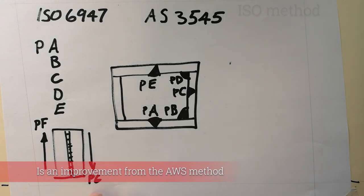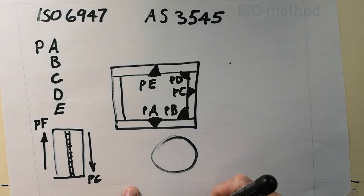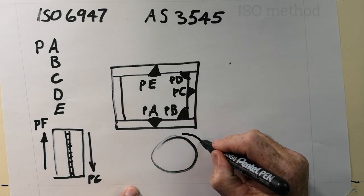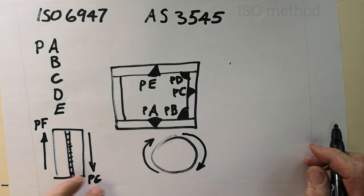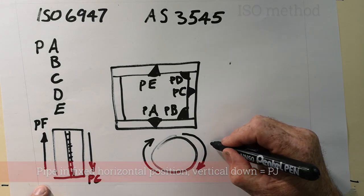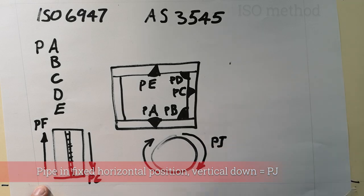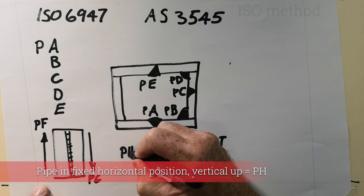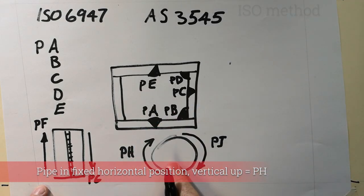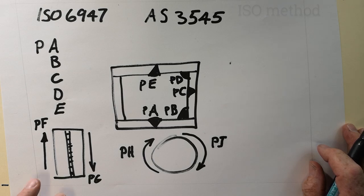For pipe welds, ISO 6947 also differentiates direction. Vertical up on a pipe — where the axis is horizontal — is PH, and vertical down on a pipe is PJ. This is different from PF and PG, which are vertical up and down on plate.